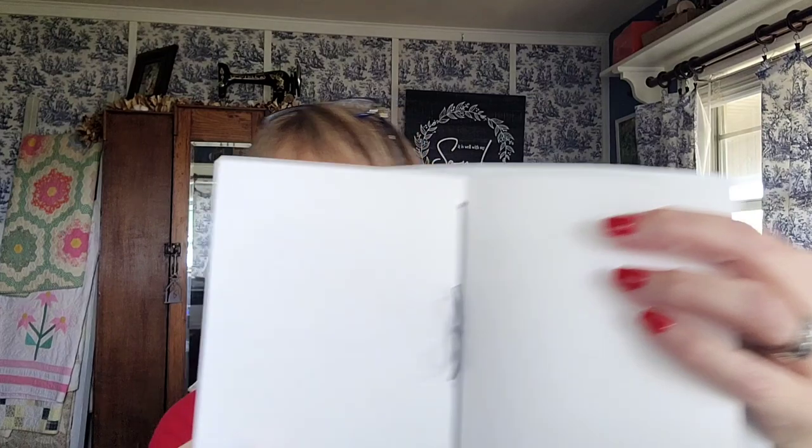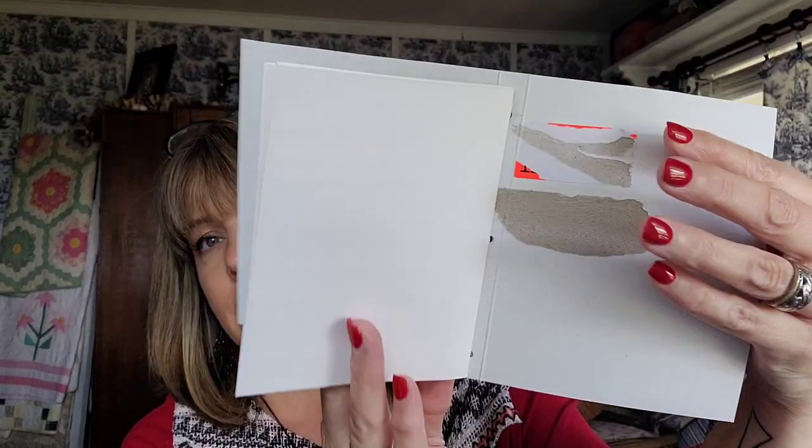So what happened was I originally filmed a tutorial on how to make this journal out of just basic supplies, and I erased it. And if you watch my Flosstube, then you know that. So what I ended up doing was I made a little tiny one, which is the same principles, except there's just one signature, and a signature is just a grouping of pages that have been sewn in together.